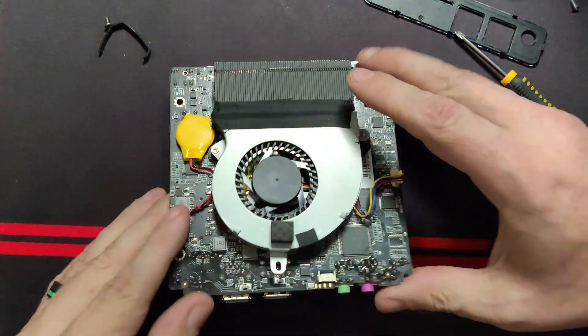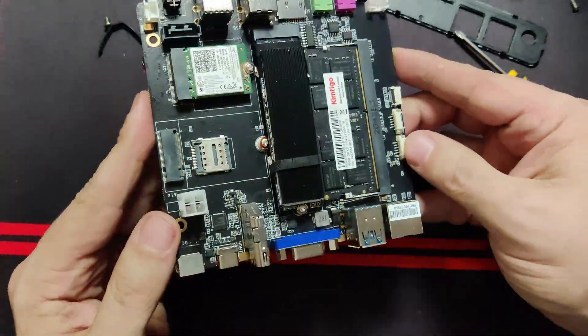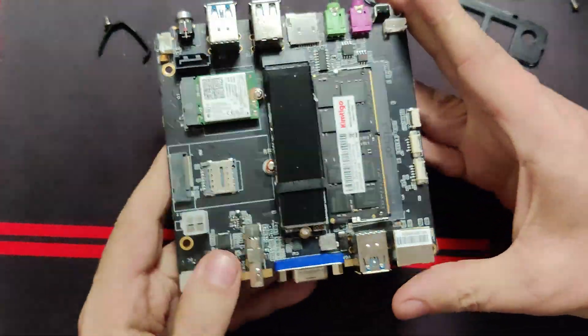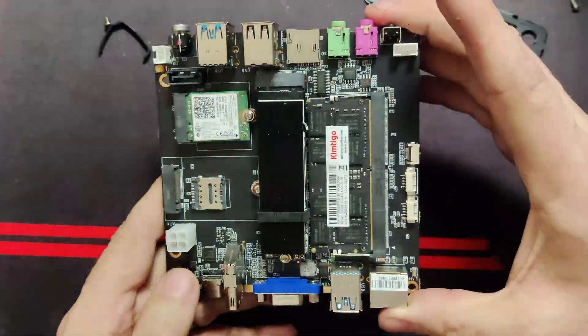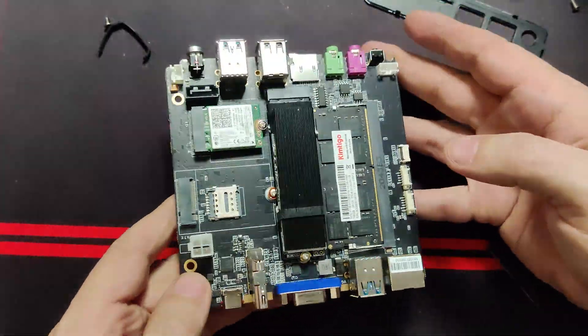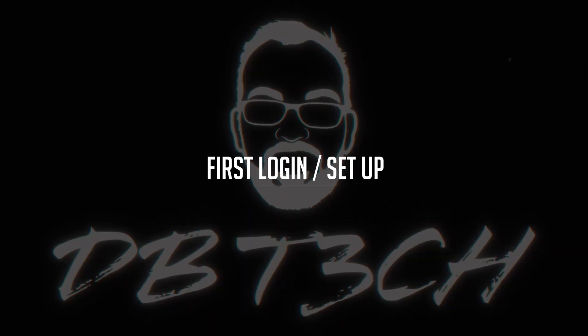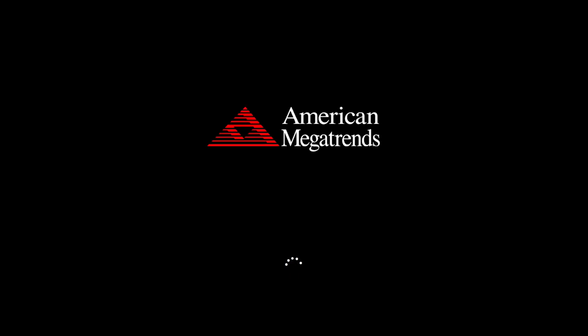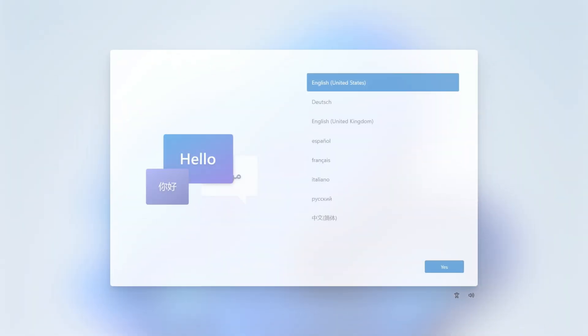This is the entire computer outside the case. Let's get it all put back together — I'll do that off camera. Okay, it is booting into Windows. That's a good sign. I'm still plugging in peripherals — a mouse and a keyboard. There's a little fan noise, but not bad.